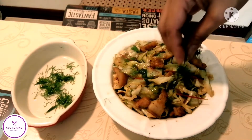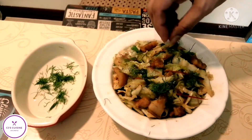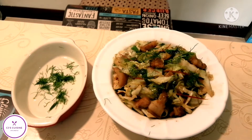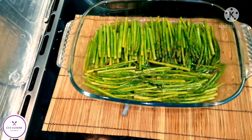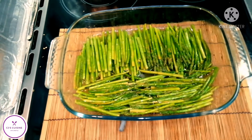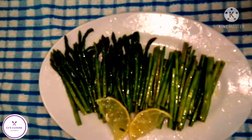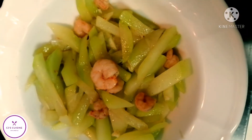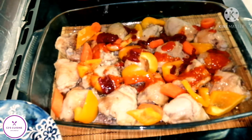This is my version of pancit bihon. Now we have the asparagus in lemon. Another vegetable recipe — it's stir fry sayote with shrimp.